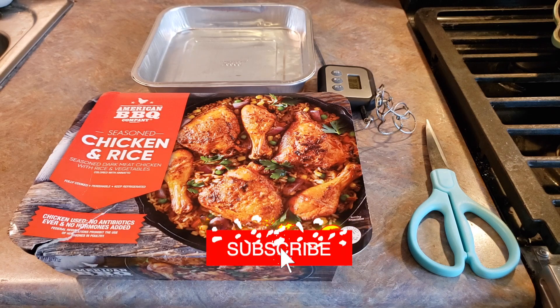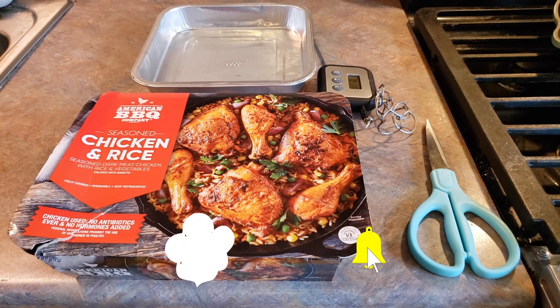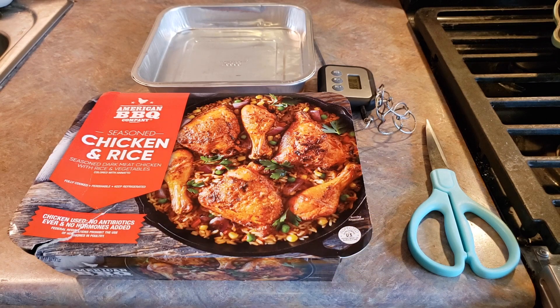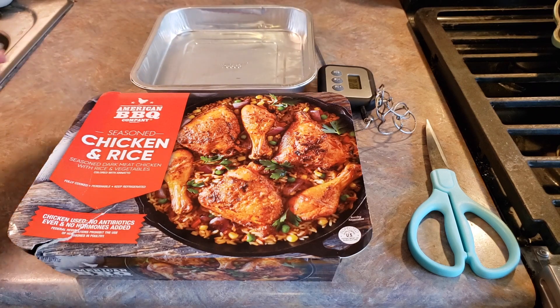We've got everything that we need assembled here. You're of course going to need your chicken and rice, a food thermometer, some scissors or a knife to open up your package, and an oven-safe dish. They recommend using cast iron, but if you don't have that, you can go ahead and use any sort of oven-safe baking pan. I've got here today just a disposable aluminum type pan.